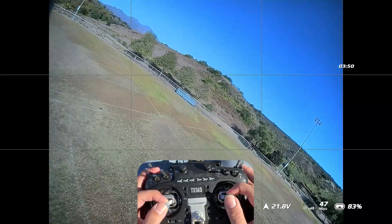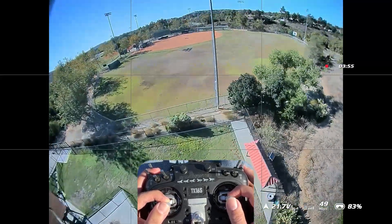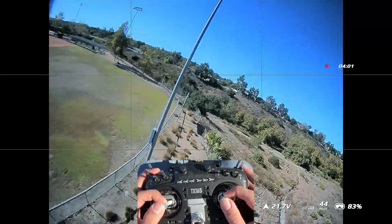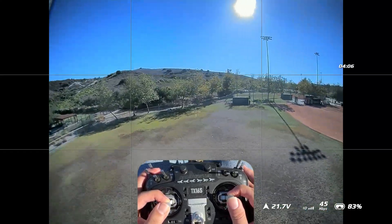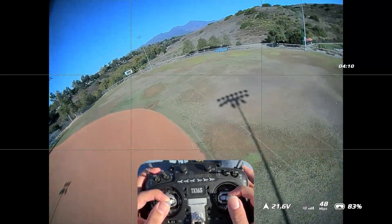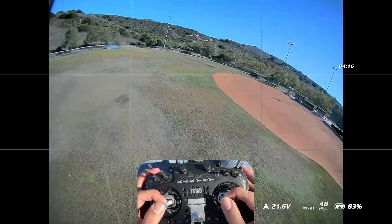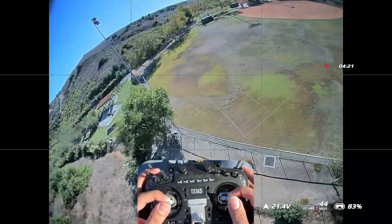There's not a lot more to say about these motors. If you're worried about the quality, it's not a secret that MAPS OEM is T-Motor. So if you're comfortable buying T-Motors, MAPS should not be a problem for you. Anyway, that's about it for this video. If you have any questions or comments, please feel free to leave them down below, and I'll see you in the next video. Bye for now.